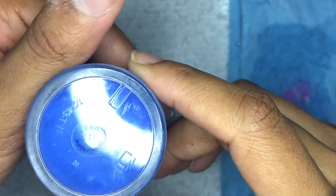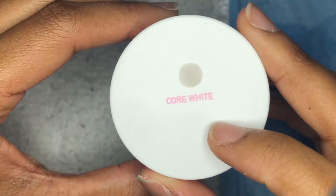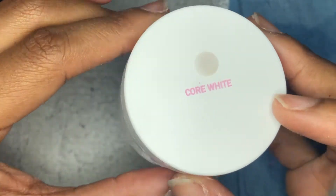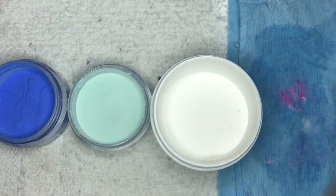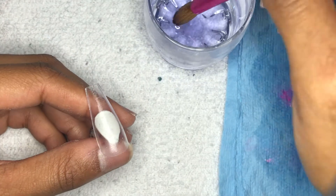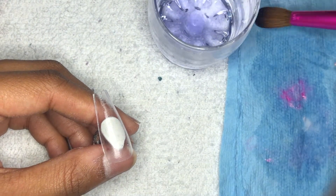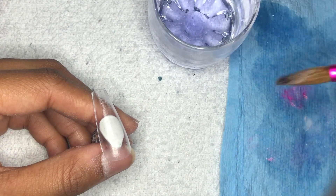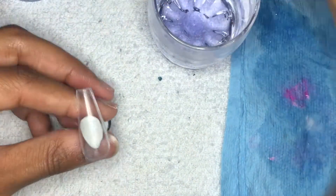With marble, you want to use colors that are not the same. For this one, I chose three: a dark blue, a baby blue, and a white. The order you need to place them is dark blue, baby blue, then white. You want to start with the darkest color first, because if you put the darkest color on top it's going to mix everything together, and you don't want that.